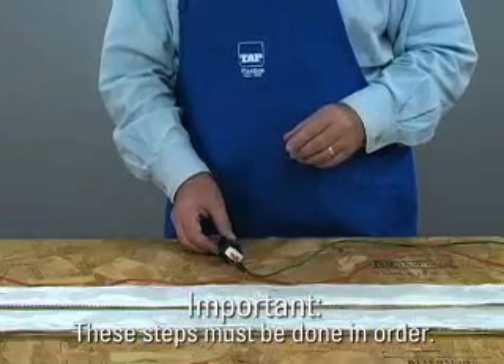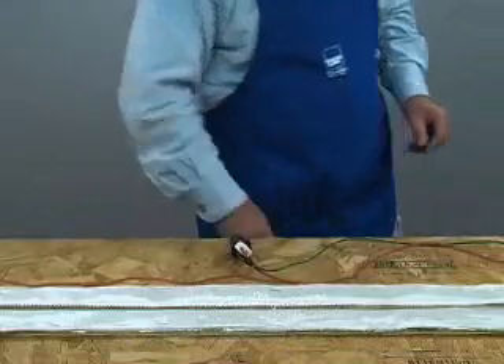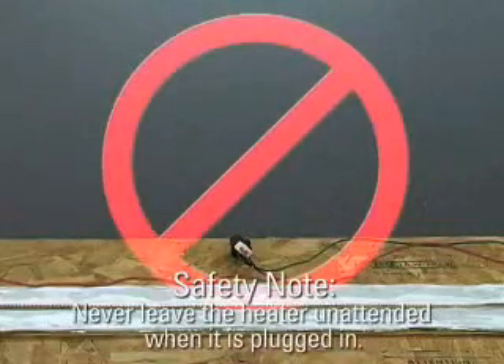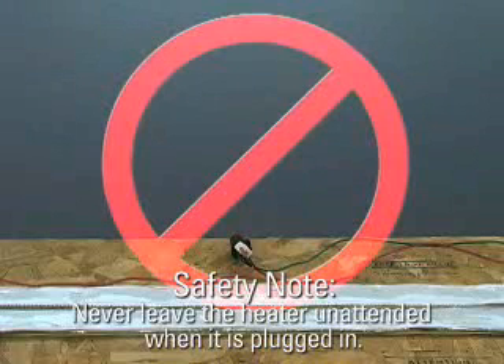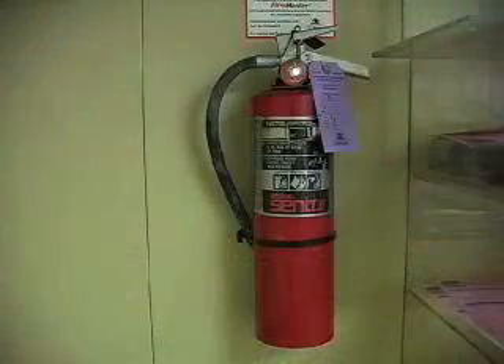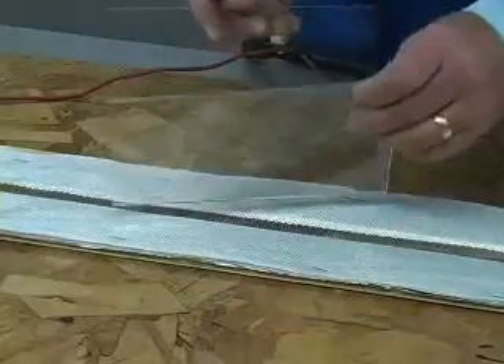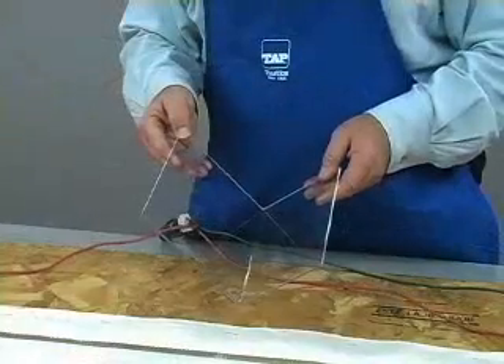As a final note of safety, it is essential that you never leave the heater unattended when it is plugged in. The heater can reach 900 degrees, which is easily hot enough to cause burns or start a fire if it comes in contact with something combustible. It is also appropriate to have a fire extinguisher nearby. If these precautions are followed, your line bender is now complete and ready for use.